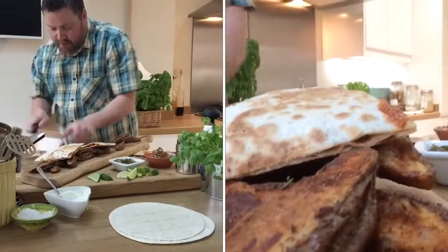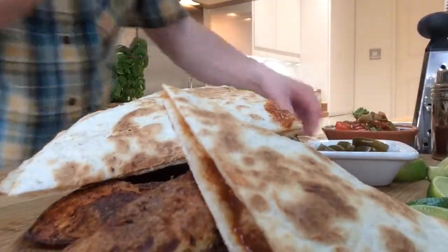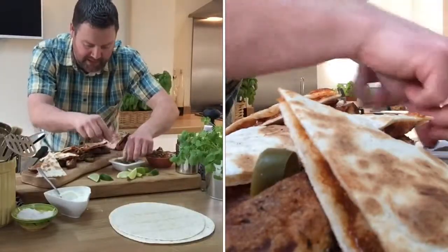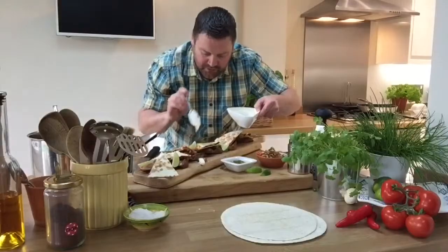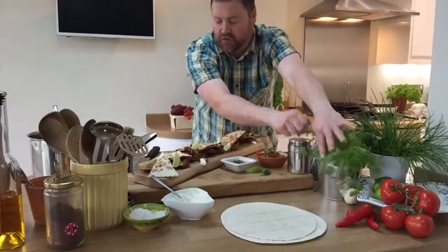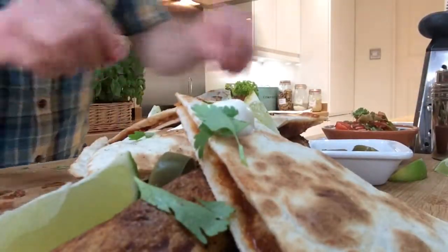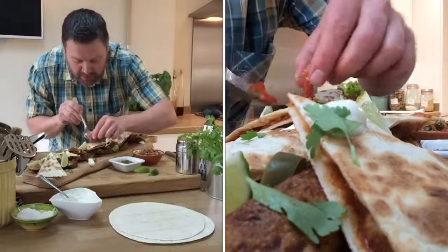Arrange everything on the board. Now what we need is just a few chillies about the place, some wedges of lime, a few dollops of creme fraiche dotted around. I'm going to put on some fresh coriander — just chop that through and scatter it over. Then a little bit of salsa as well, just dollop it around and get some of that juice in there.